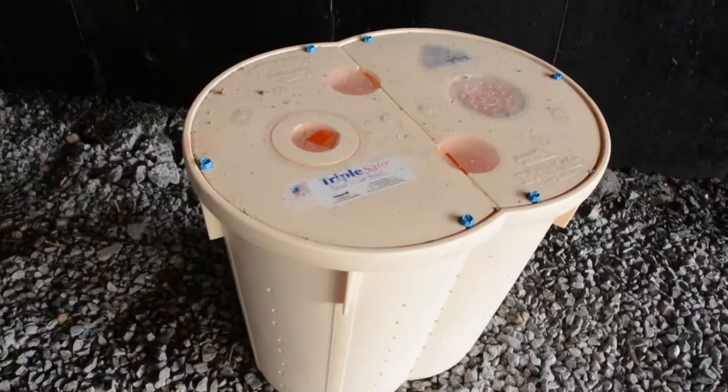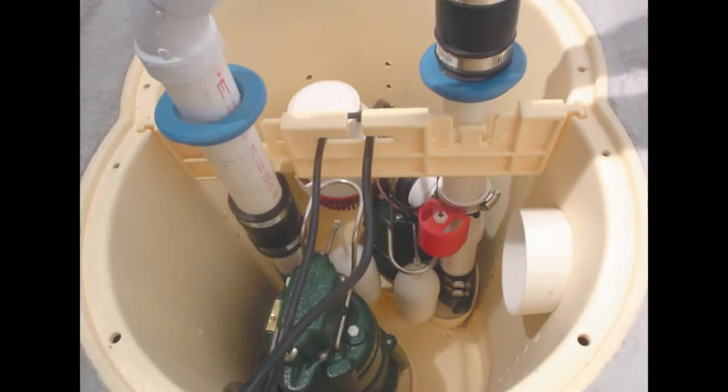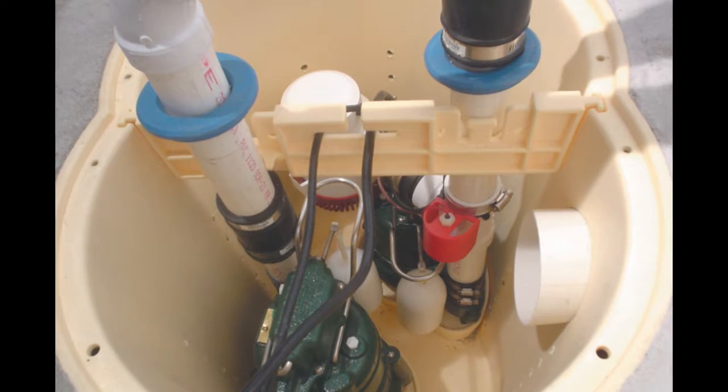Pump 2 is an even more powerful, half-horsepower Zoeller pump, which comes on automatically if Pump 1 fails, or if high water flow calls for greater pumping volume — up to 6,200 gallons per hour.